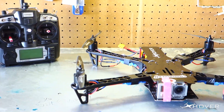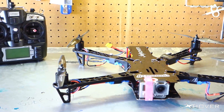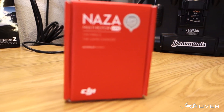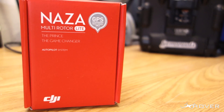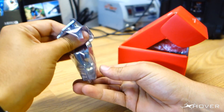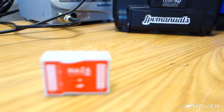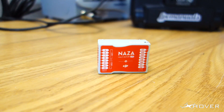Hey, what's up guys, Xover here. Today I want to show you guys a build video for a TBS Discovery. The flight controller I'll be using for this build is a NASA multirotor light. This is the lite version, it's about $107, which is not bad. The reason I decided to go with this flight controller is because of the altitude hold — I'll be mounting a brushless gimbal on this setup.